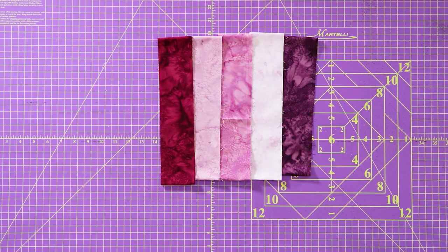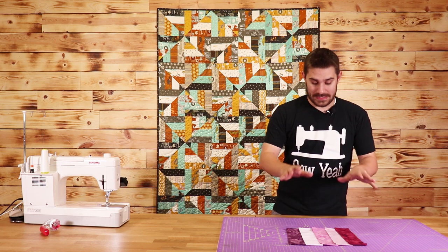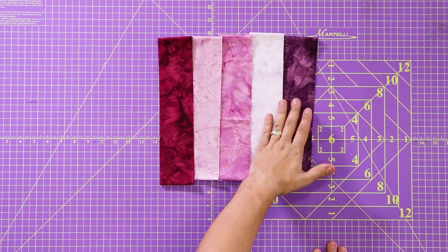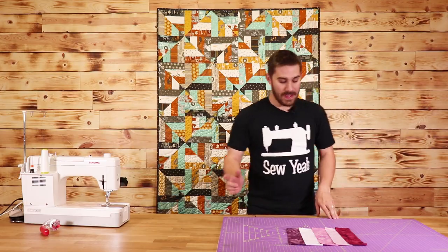As you can see in front of me, it's pretty simple cutting instructions. I've just got 42 two-and-a-half inch strips that vary in color. In today's video, I'm going to do it with only 5 different colors. You can make it with a jelly roll, but I wanted to see what it turned out like with just 5 colors.